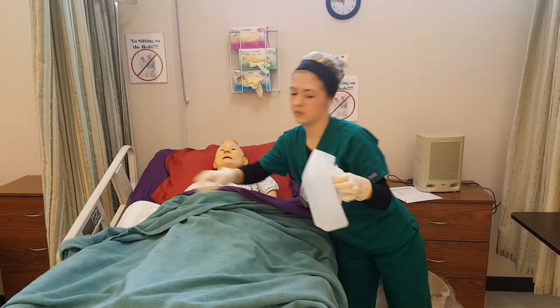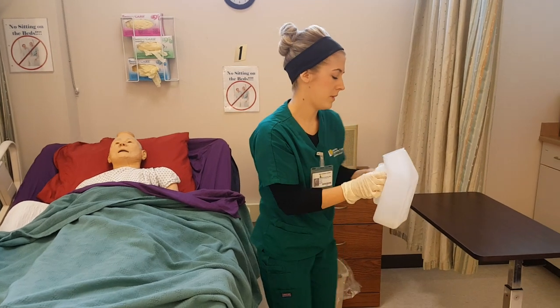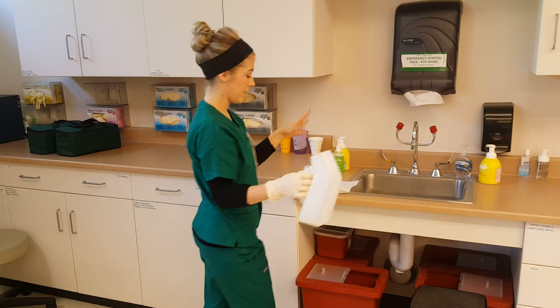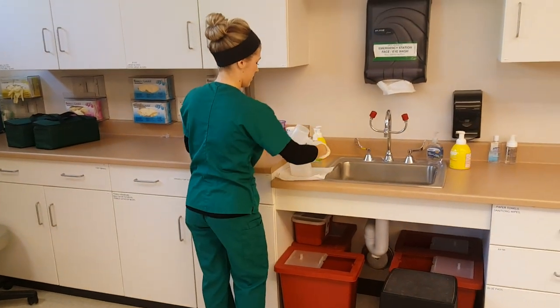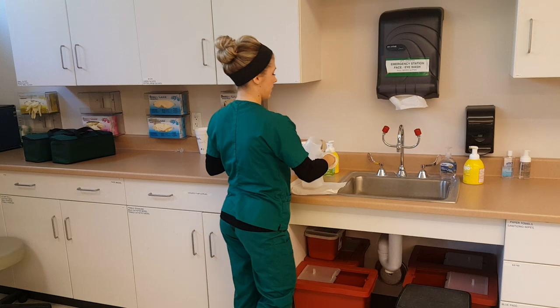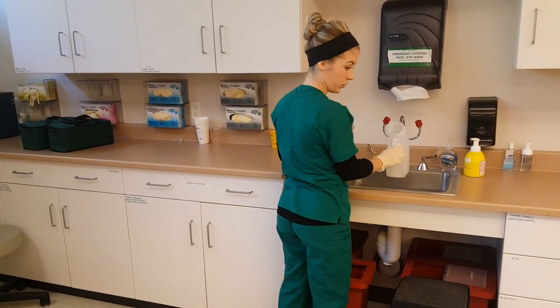Cover him back up. Then using the one-glove technique, remove my glove. Use this hand to open the patient's door. Set it down on a flat surface to measure it. I would then pour the output into the toilet.